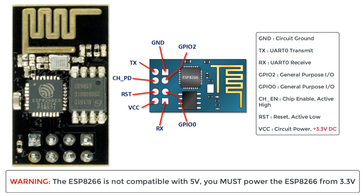GPIO0 is the general purpose input/output pin. It has two functions in this case: one for normal GPIO0 operation and the other for enabling the programming mode of the ESP8266. And lastly, the GPIO2 pin, which is just another general purpose input pin.